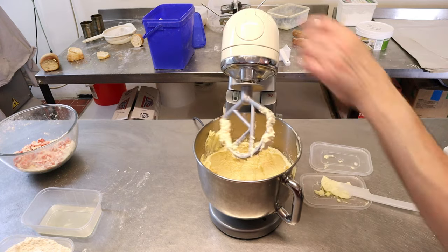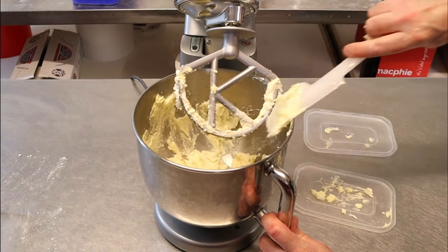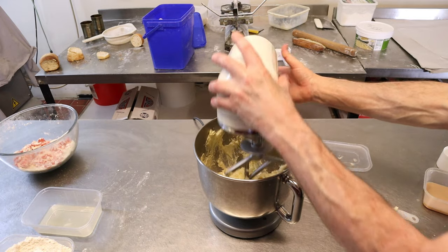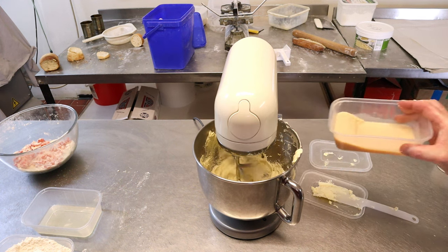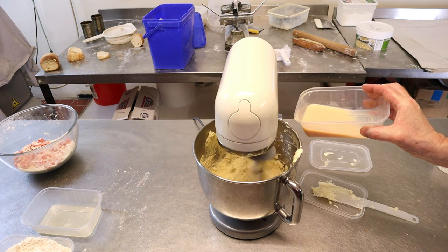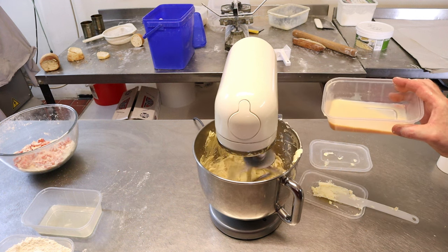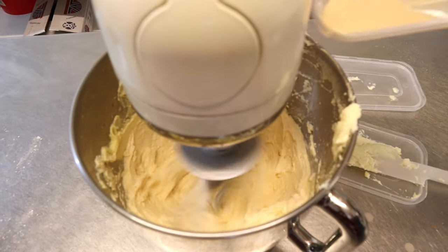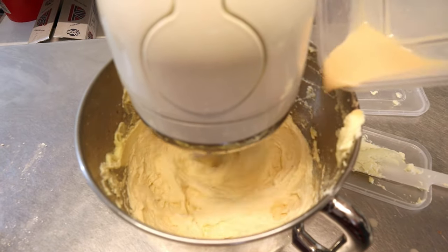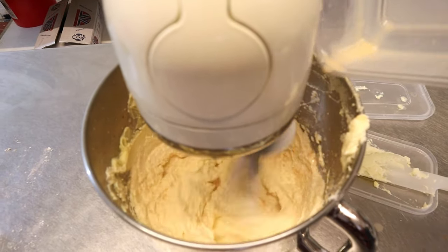Getting all the butter off the sides helps stop the egg curdling. If you do get curdling, you can always add a little bit of flour and that eradicates it. Carry on adding the egg — add a bit, let it clear, then do the same again. That's all the egg in.